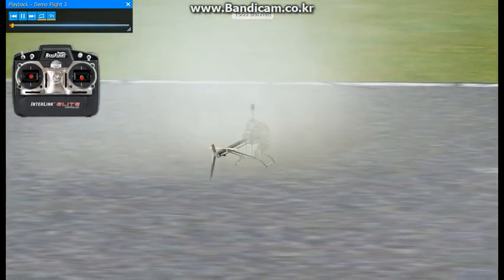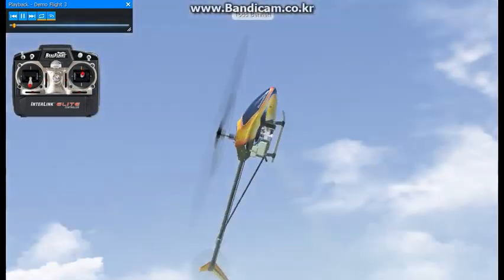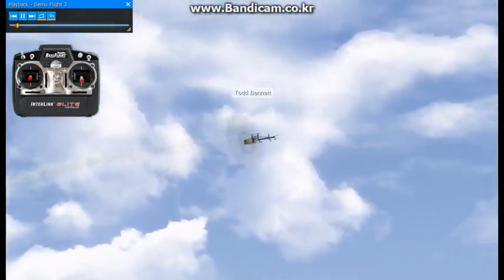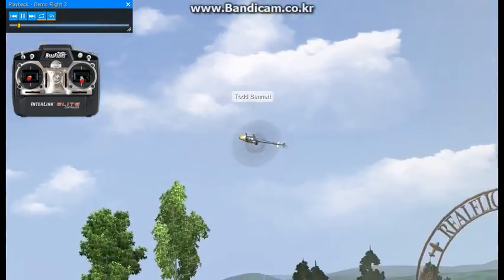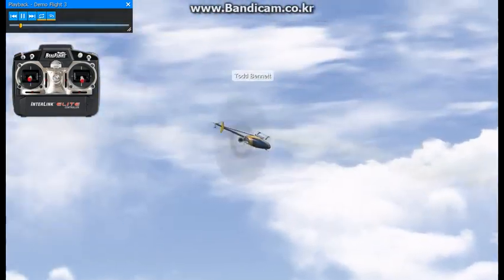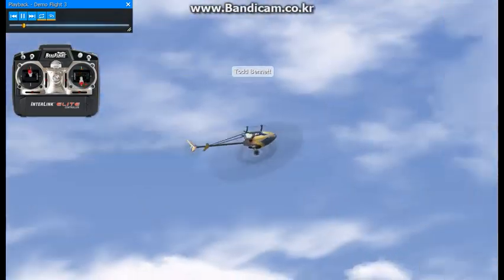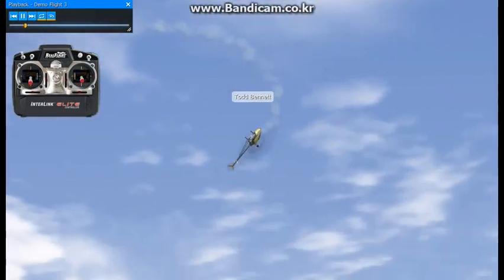Here's some more play flying — not doing set maneuvers, but just going out and having fun. Basically just freestyle flying, a lot of fun to do and really a blast. It's what I enjoy most about helicopters: just going out, having a good time, and going from one thing to the next.